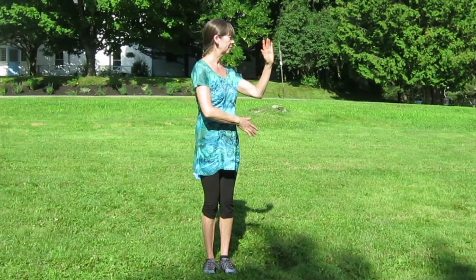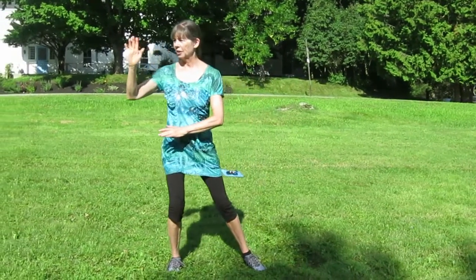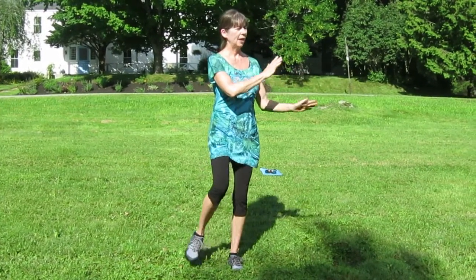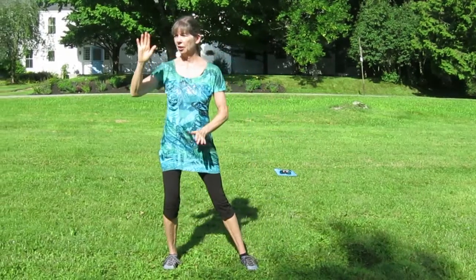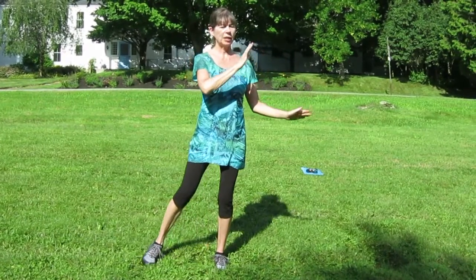When we come back to the other side, the feet stay still. Angle this way. Now we're going to step out and come back. And step out and come back.